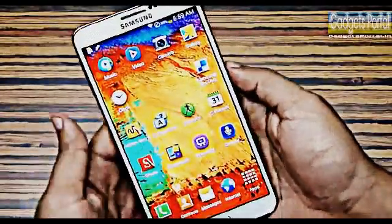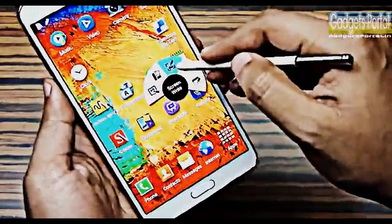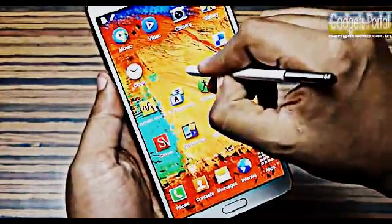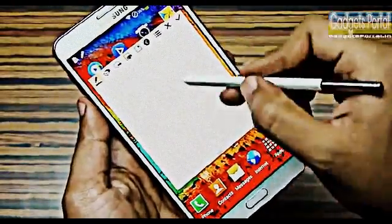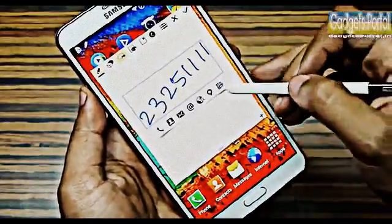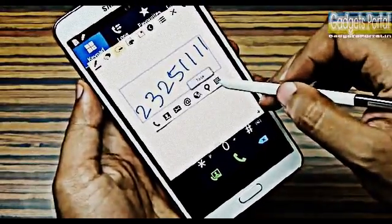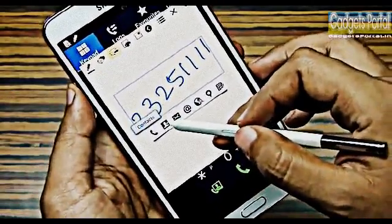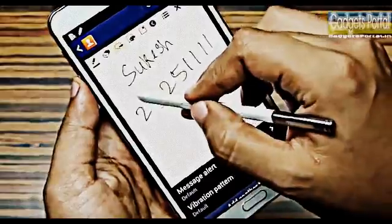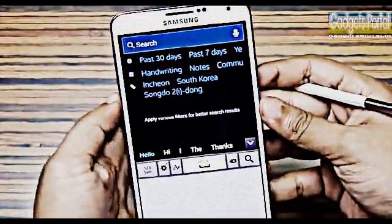The S Pen is the standout feature of the Note 3. If you hover and press the button you get the Air Command wheel — but the trick is you can press and hold the button and double tap the screen to get Action Memo directly. You can write down a number and call it right away, save it to a contact, or select part of the memo and perform a specific task. The pop-up info preview with the S Pen is also very useful.